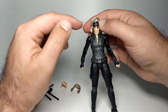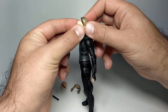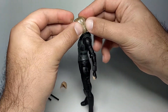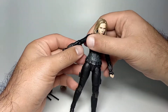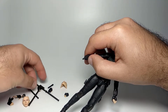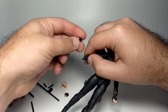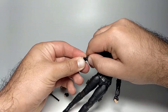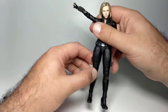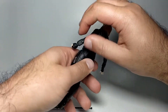To change the face: take off the hair, remove the head — it looks like an android at this point — then swap in the desired face, the one looking to the left, and replace the hair. Very simple, similar to many other S.H. Figuarts figures. To change the hand, pull off the existing hand and plug in the replacement — in this case the open-fingered right hand. Magic!